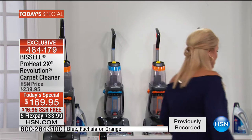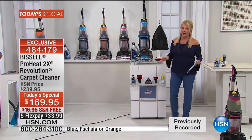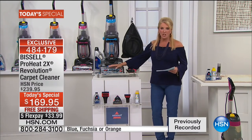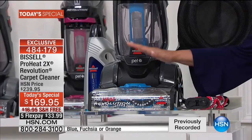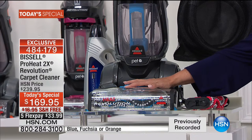Let me show you what you're getting. The blue is outselling the other colors three-to-one right now, so if you're thinking about blue, don't wait till later today. You're getting this amazing unit — a little over 17 pounds, 17.5 pounds quite frankly. It takes less than five minutes to get it out of the box and going. Great color, easy to use, easier than ever before.